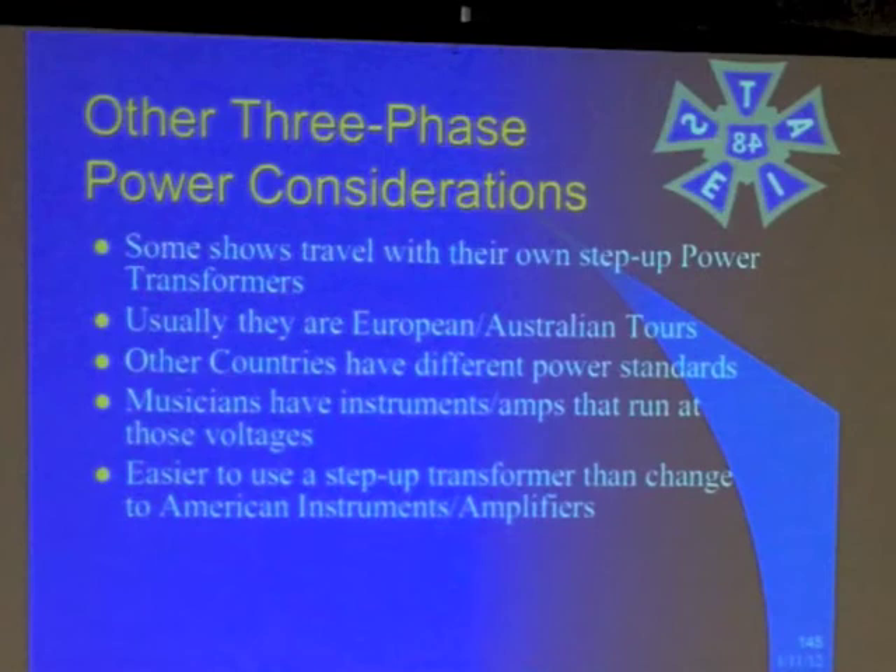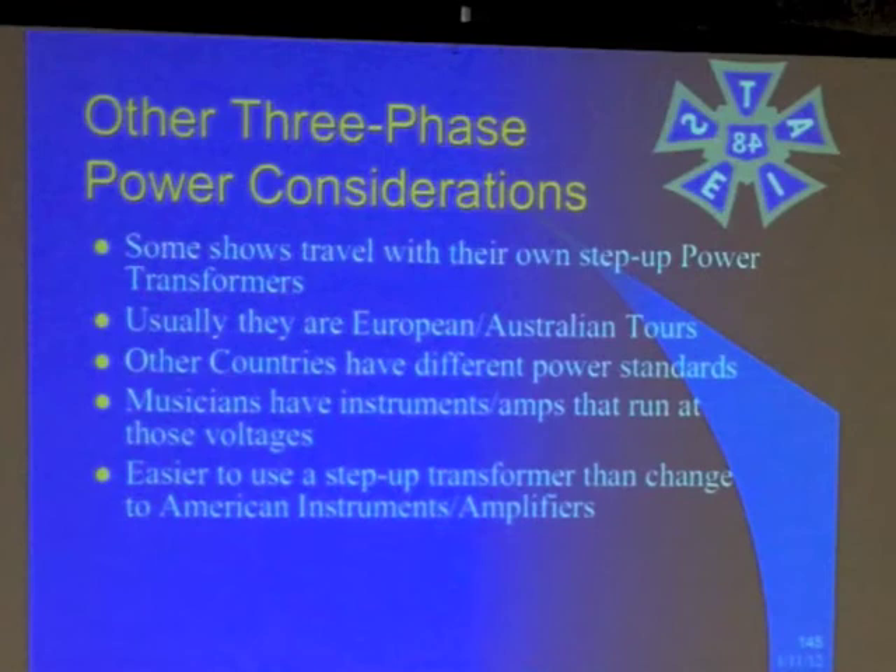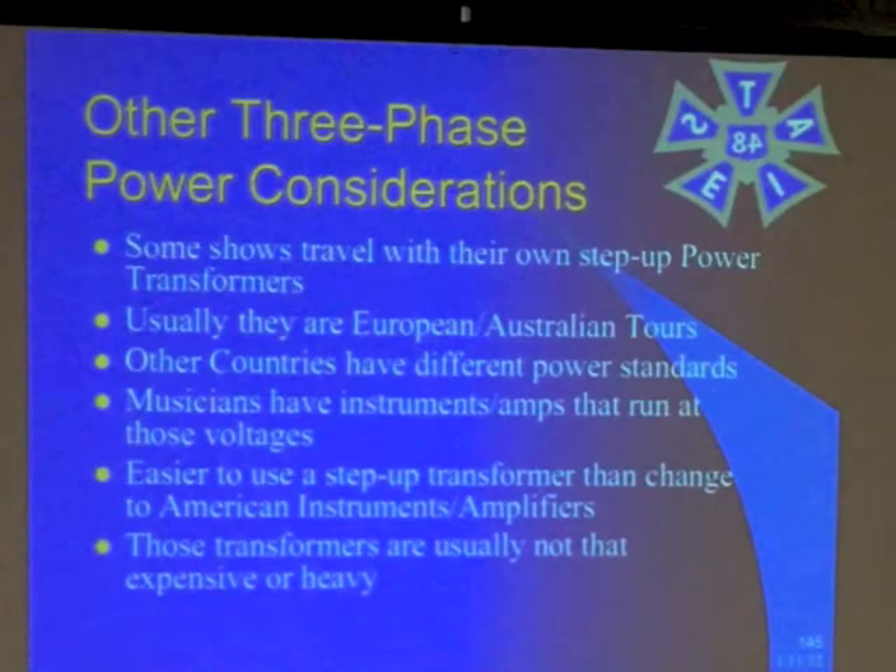It's easier to use a step-up transformer than change to American equipment. Those transformers are usually not that expensive or heavy because they're not using much power — it's just guitar amps and all of that. It's not like they're powering a whole lighting rig. And lighting would never come with it. There's no reason to have an isolation transformer for lighting — no reason whatsoever. It's only for sound.